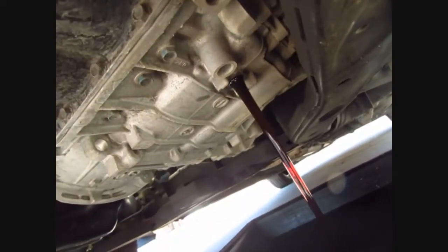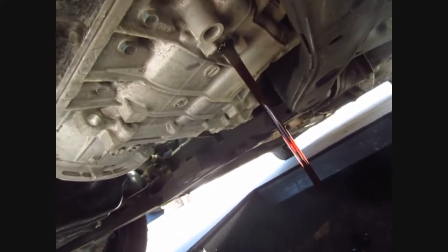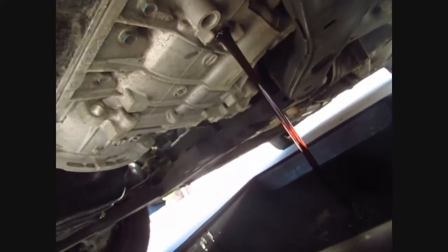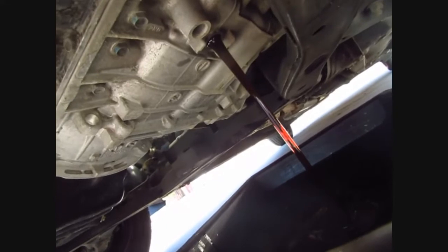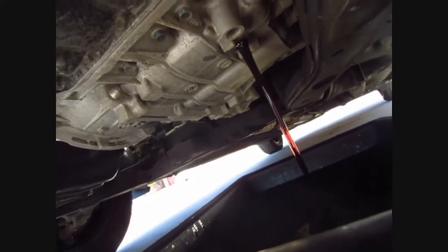The tranny once in a while kind of shifts funky, so figured this is the easy, cheaper thing to do. About 41 bucks for the fluid - six quarts - so hopefully it takes about four to five, but got an extra one. Let that drain out, and basically whatever drains out is what you put back in, so that's how you can tell how much to put back in.